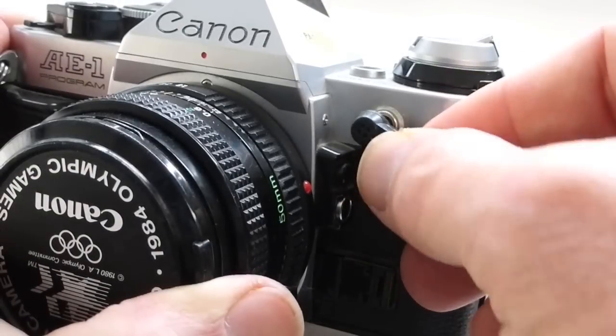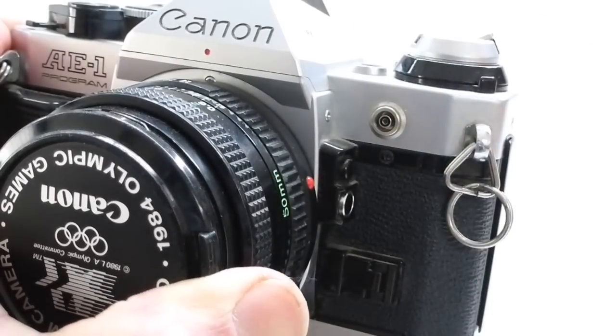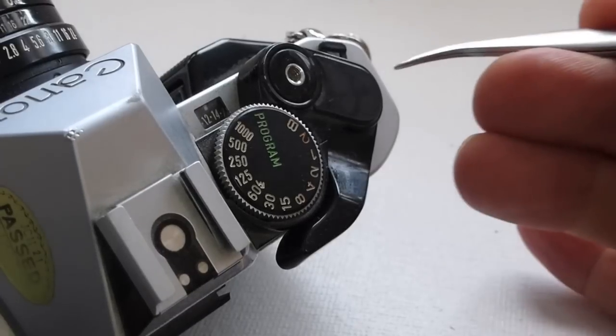Over time, the PC socket on a Canon AE-1 Program can work loose and break connection. To access it, the top cover will need to be removed.